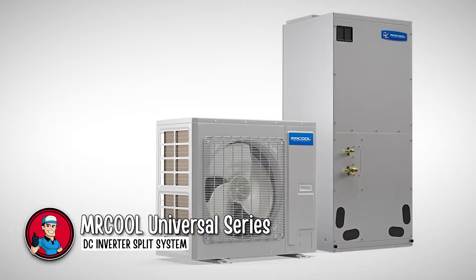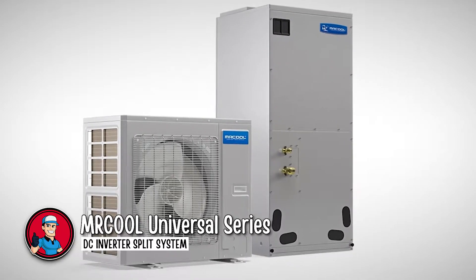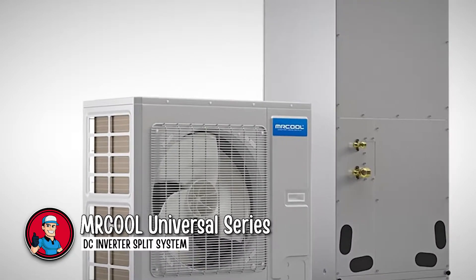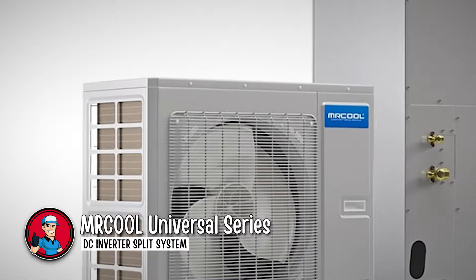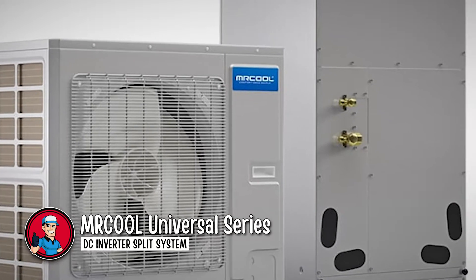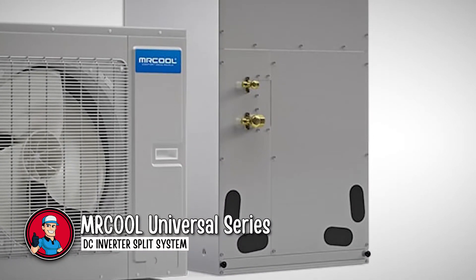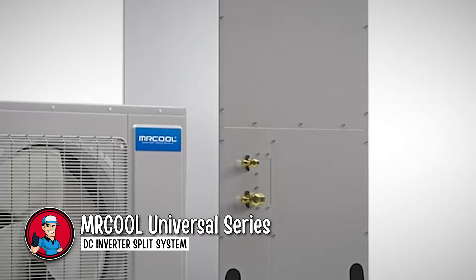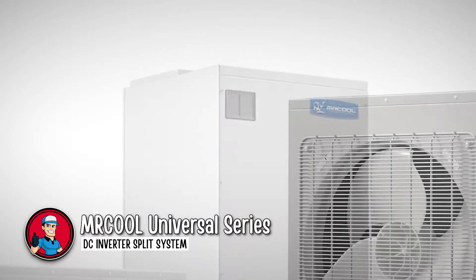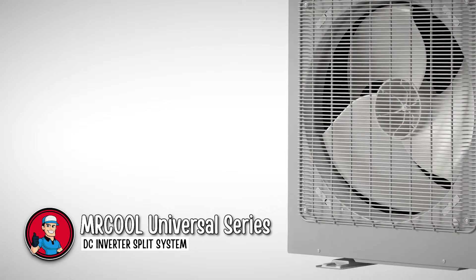The Mr. Cool Universal Series DC Inverter Split System can take care of temperatures between negative 22 and 130 degrees Fahrenheit, so you don't have to worry about anything. Between negative 5 and 105 degrees Fahrenheit, it can save you a lot of money as it runs at 100% efficiency. These high numbers are made possible by a high-efficiency heat pump with an inverter variable speed compressor and line sets that are pre-charged with refrigerant, R410A.